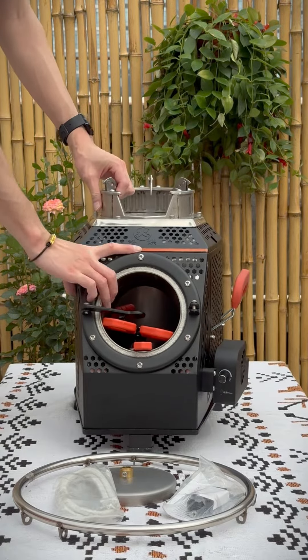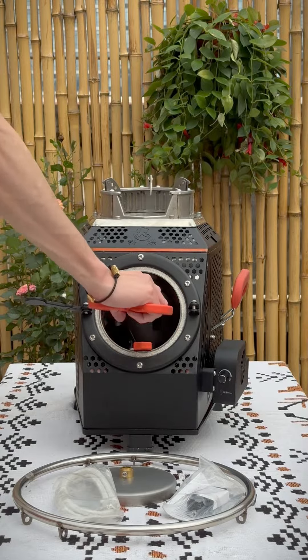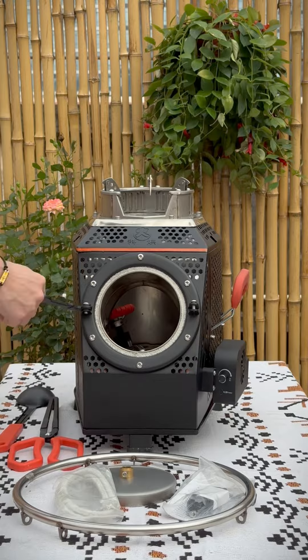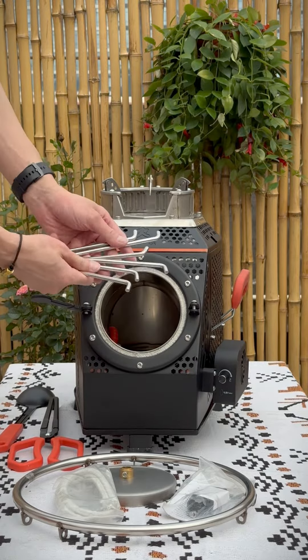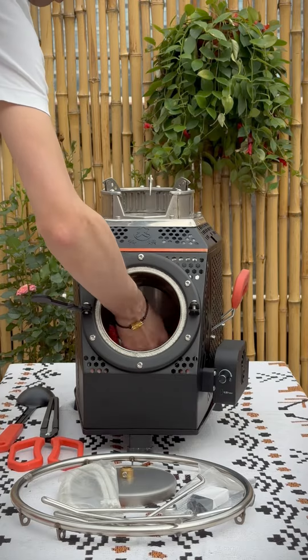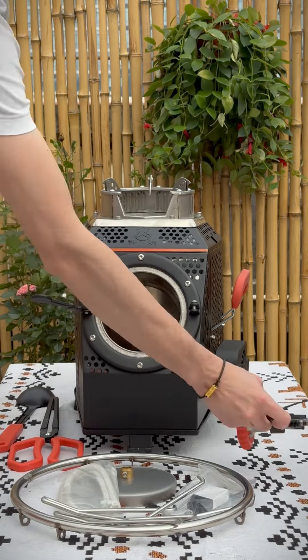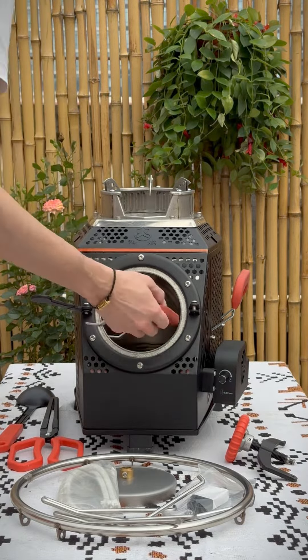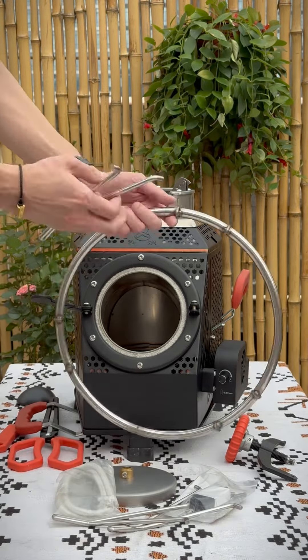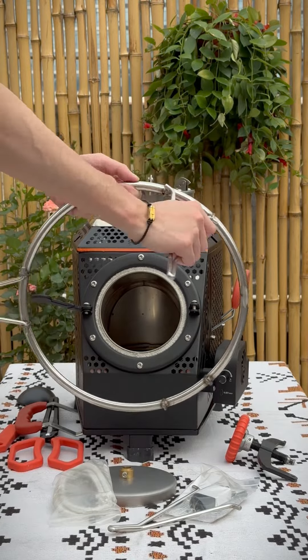Take out all the accessories. Here we have a fire poker, an ash spoon, three legs of a pot holder, a door fastener, and a handle for the other side.